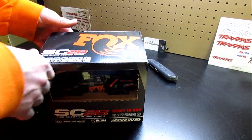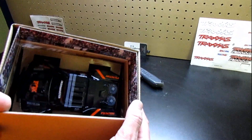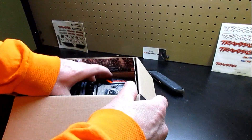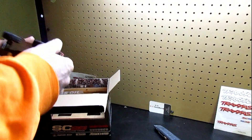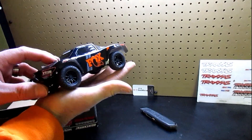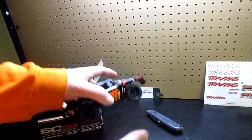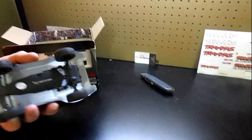These have a really neat charging system that I think you guys will like. There's the little fellow right there — this is the Fox Edition. See how big it is? It's about a little bigger than my hand. It's pretty neat. Should have some good suspension on it. It's like a little short course truck.